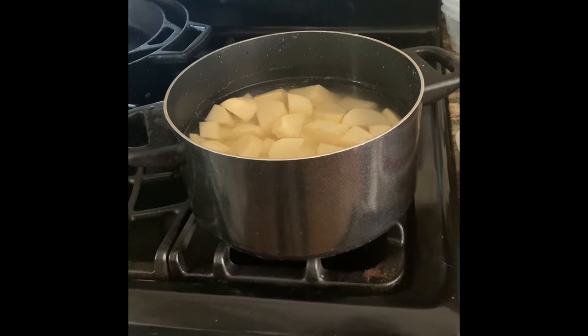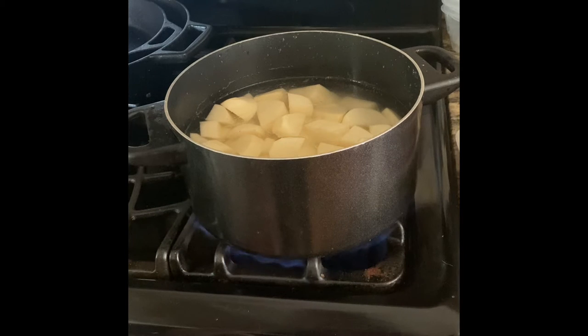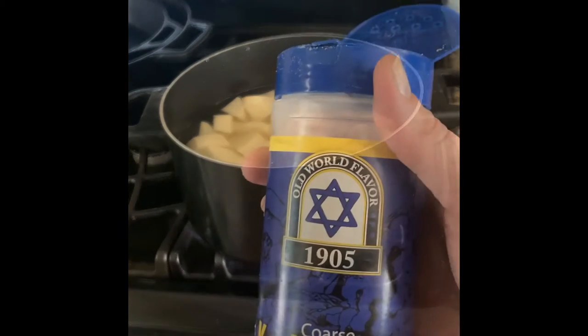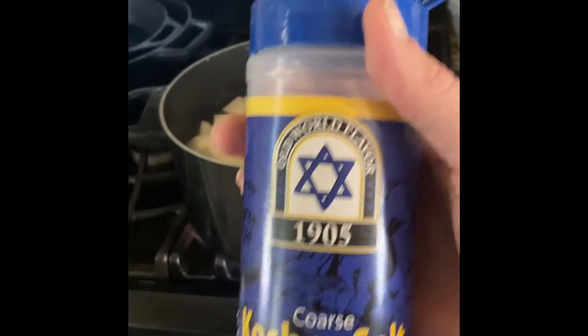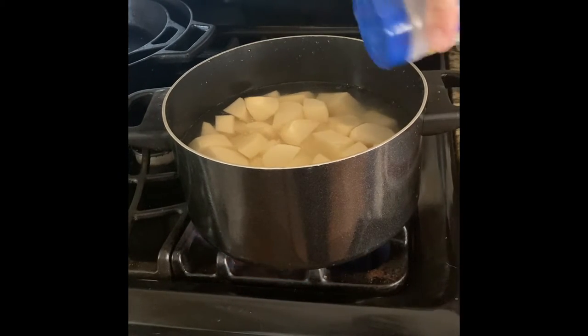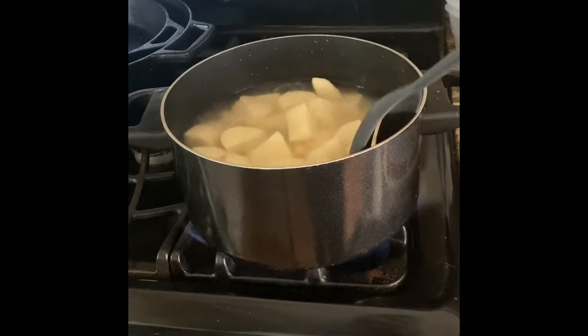So I have it on the burner. I have a gas stove, so I like to set mine all the way up when I boil. Once it reaches that boiling point, if it gets too high I turn it down to about six. I just moved into this house so I'm not really used to gas stoves. I add salt into anything I boil — like spaghetti absorbs the water, so anything you're boiling is pretty much absorbing that. You can put as much or as little as you want. Just give it a little stir and let that sit until it starts to boil. While the potatoes are boiling, that's a good time to do anything else you've got to do because, again, it takes the longest.